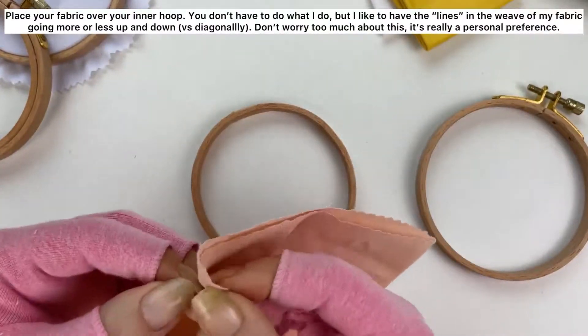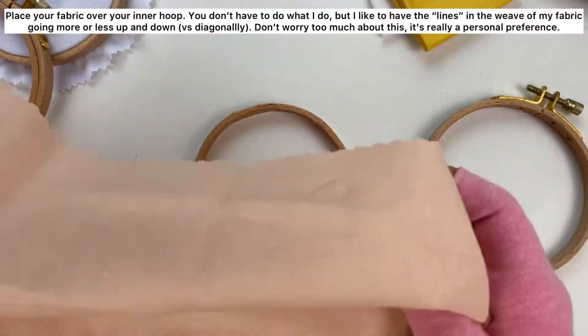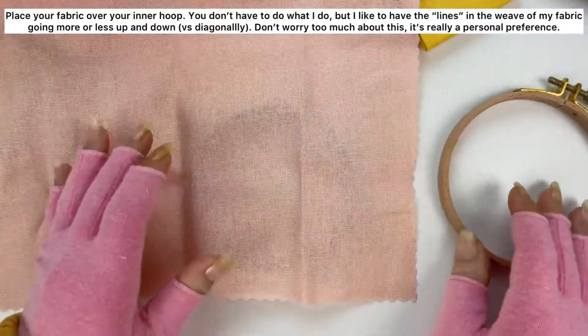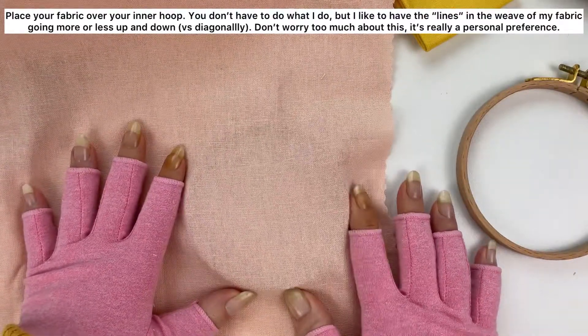Place your fabric over your inner hoop. You don't have to do what I do, but I like to have the lines and the weave of my fabric going more or less up and down versus diagonally. Don't worry too much about this — it's really just a personal preference.